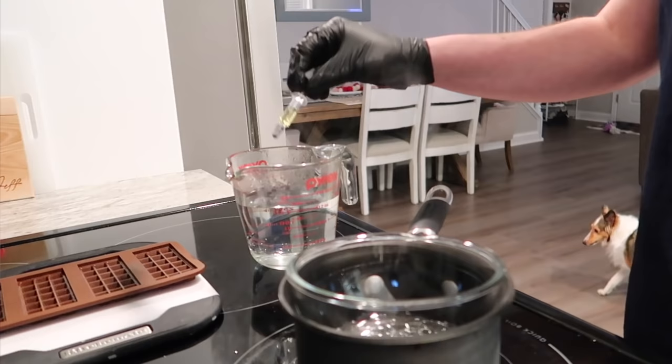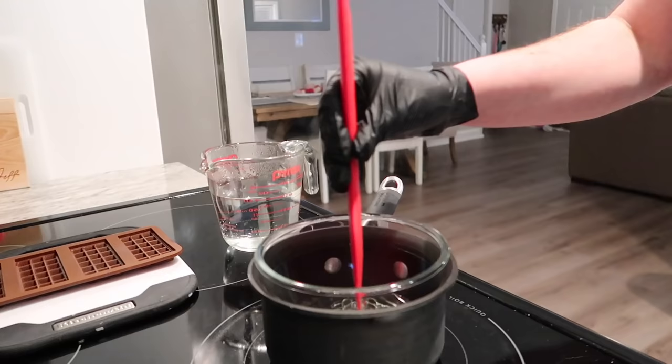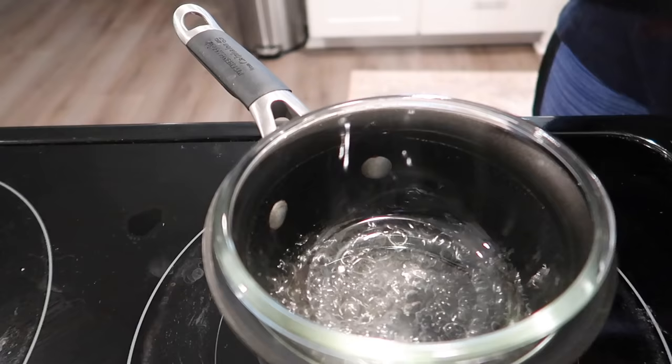Now we're going to take that distillate out of the water and pour it into the bowl. Just look how easy it is to squeeze out of the syringe — it's going to mix perfectly. Stir the distillate with the MCT oil and let it all get mixed together.